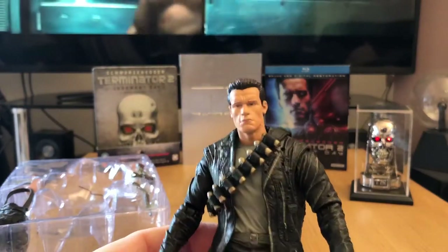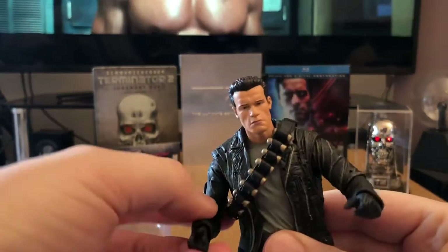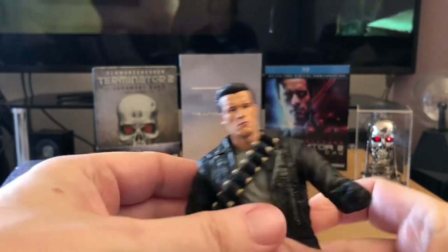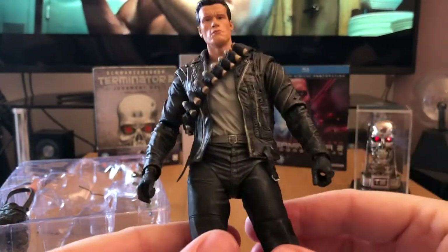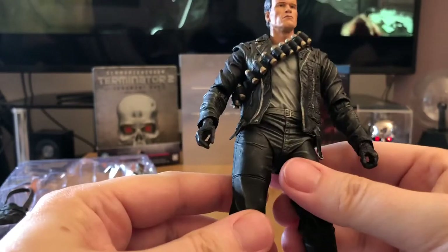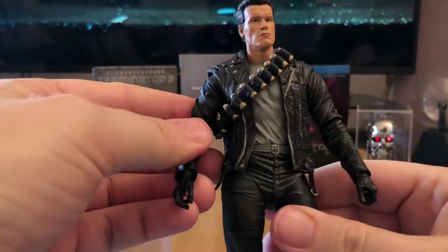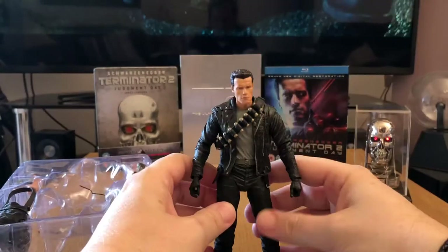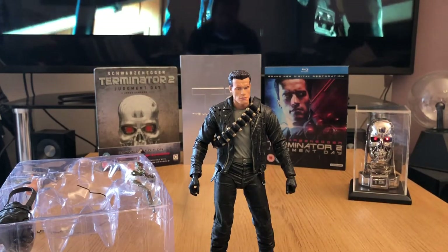You really can't fault that. Articulation is good. As with NECA, sometimes you have to be a little bit careful — sometimes the joints are either really loose or really stiff. But in this case, this figure is actually really, really good. There doesn't seem to be any real tightness or looseness with the joints; it just seems really natural. So what I'm going to do is get the rest of the accessories out of the packaging and we'll have a closer look at those.